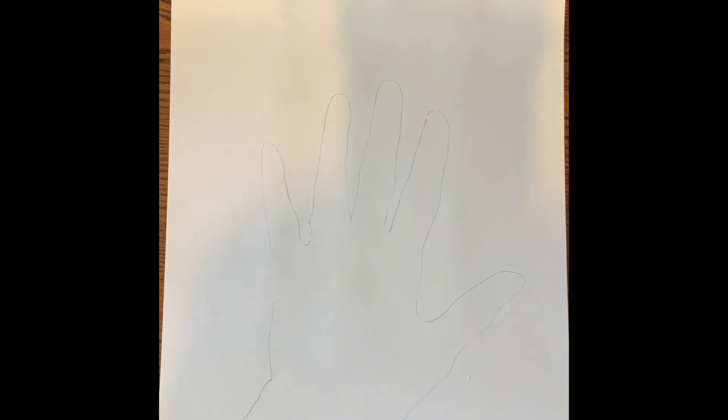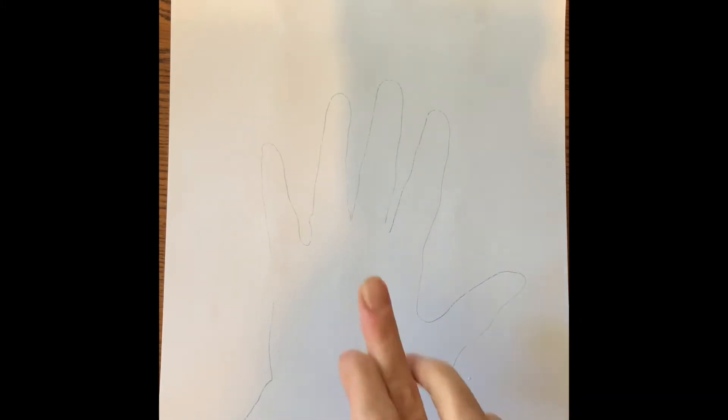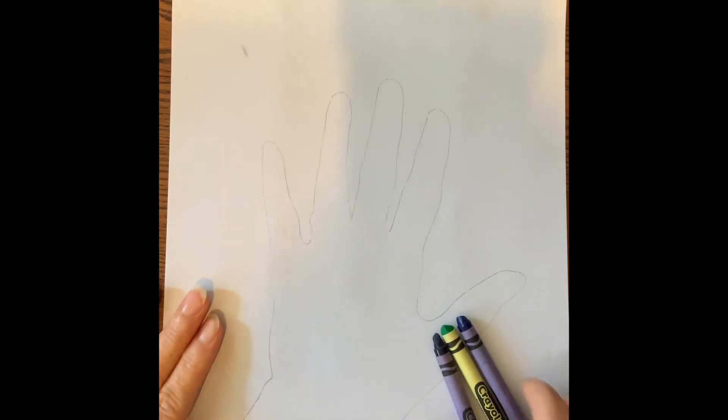What we're going to do is choose either warm colors on the inside and cool on the outside, or cool in the middle and warm on the outside. I myself am a fan of cool colors, so I'm going to take my cool colors and put them inside my hand. You can do any kind of design, but your hand needs to be filled with cool colors.